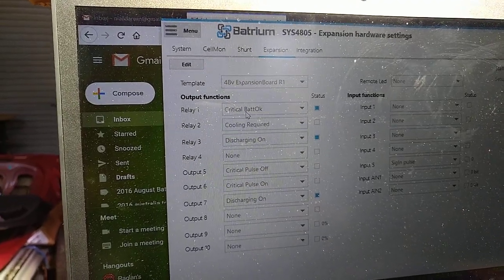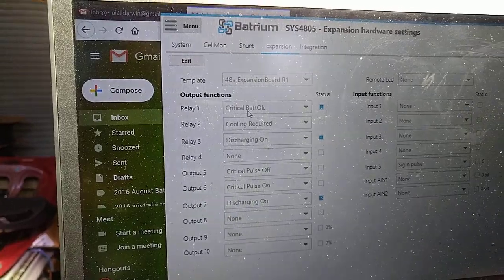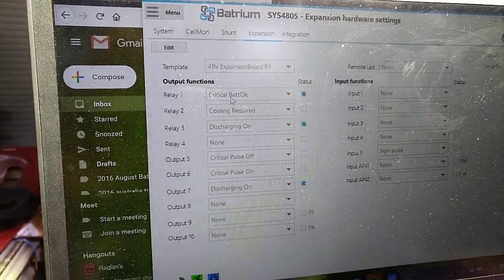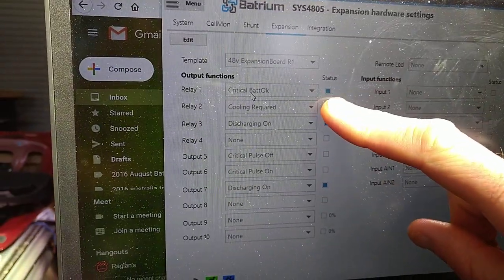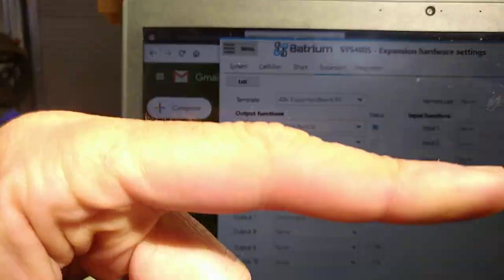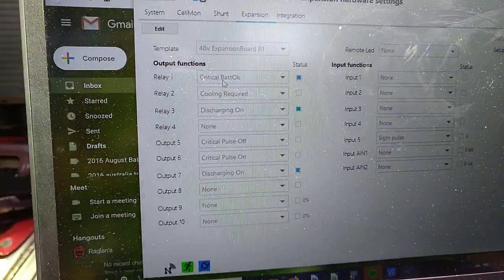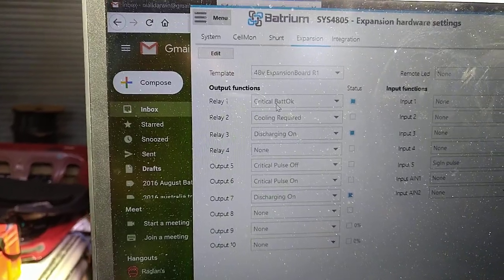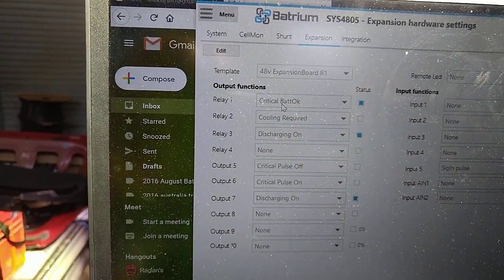Relay one: critical battery okay. So as long as all of the things on the BMS critical page are happy, this will go blue and the relay over there will be on — which means the contactors will be on, which means you have power coming out of your battery. As soon as something goes wrong, it will switch those contactors off.